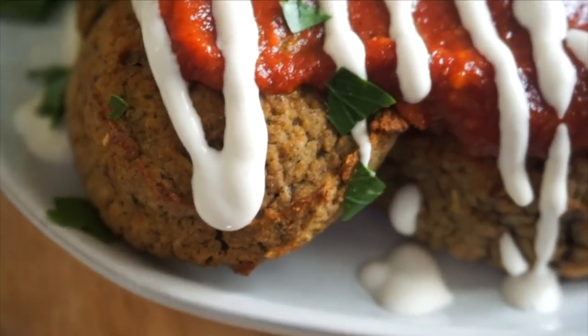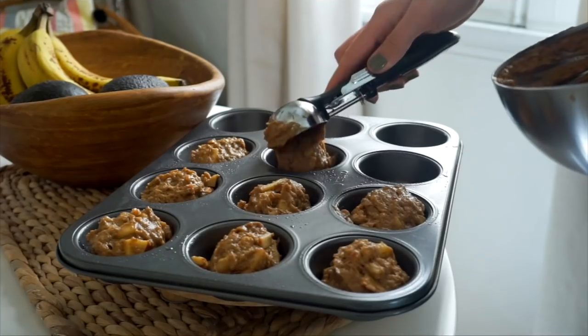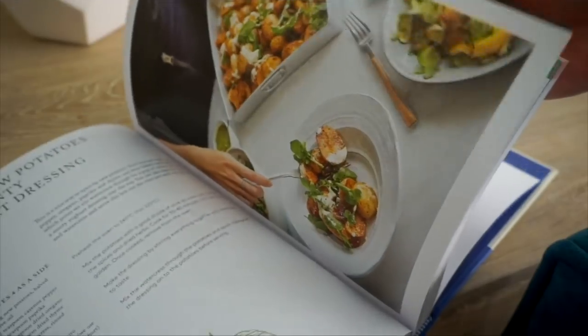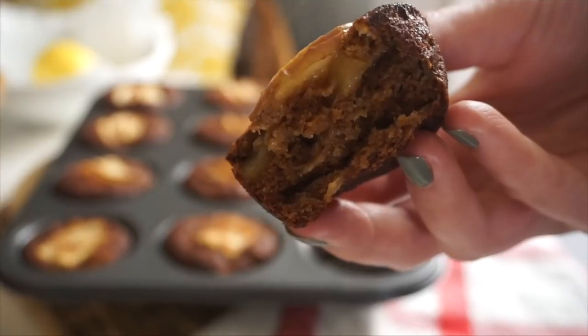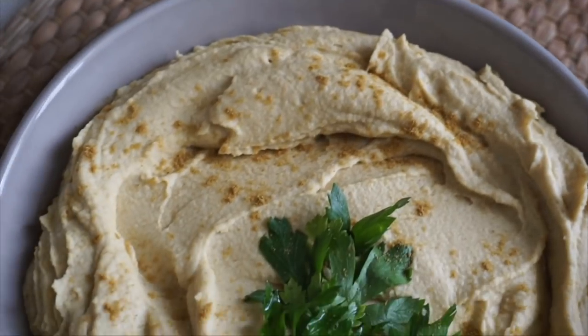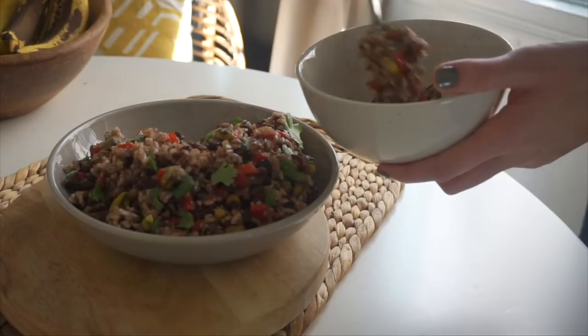Hey guys, it's Nicole, also known as Nikki Vegan. Today I'm reviewing Deliciously Ella's newest cookbook called The Plant-Based Cookbook, which is currently the fastest selling vegan cookbook on the market. I've picked out a couple of recipes to try, and I'm going to show you how I made them, taste test them, and give you an honest review of whether this is a book worth buying — because even though I'm a huge Deliciously Ella fan, I want you to spend your money wisely.